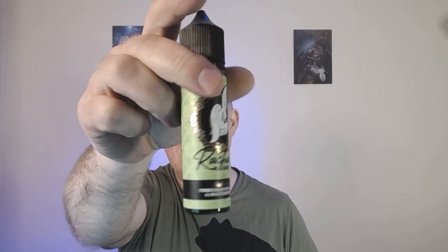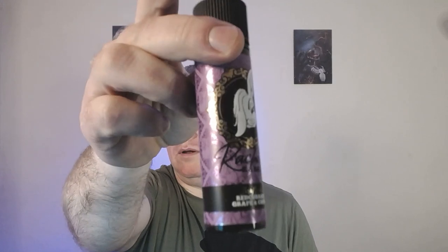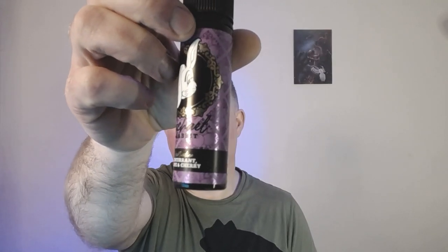Quite pleasant — you can taste all the elements, everything is there. I'd probably prefer the pomegranate kiwi and watermelon over the redcurrant grape and cherry, but taste is subjective so you might feel differently. Hopefully that gives you a flavor profile to go on if you're thinking of picking them up.